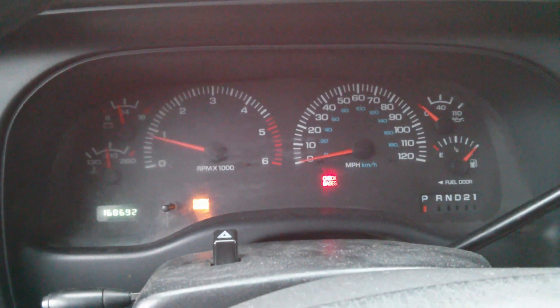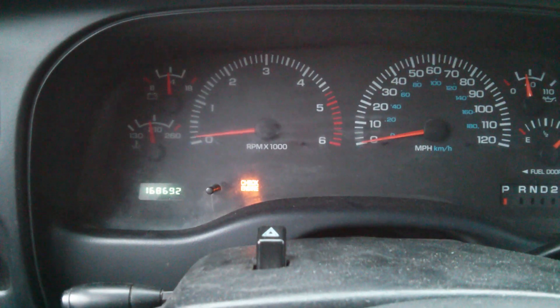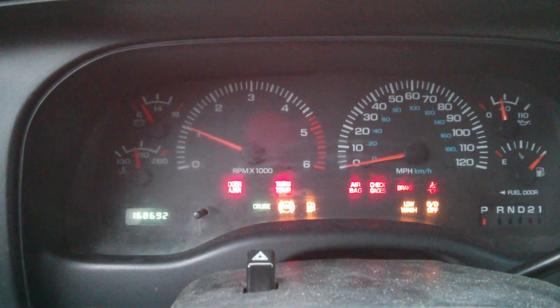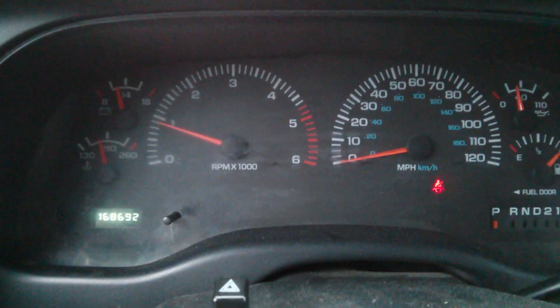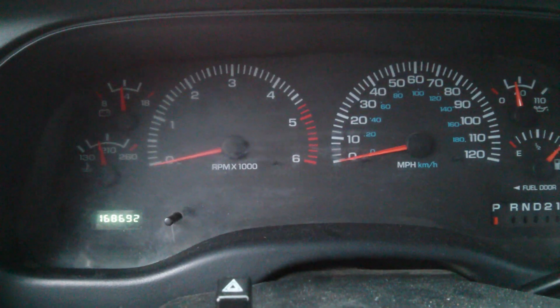So I'm parked. I'm going to start the engine, let it run, and then let my foot off the gas and see if it shuts off. See that? It won't stay running unless I keep my foot on the brake and the gas in order to drive it. The check engine light just went off for some reason — maybe because my foot's on the gas — but if I let it go, it just shuts off again.